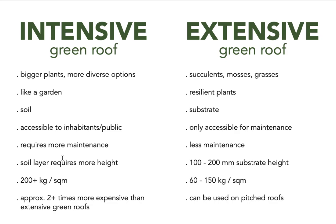There's a significant difference between the two types, and intensive green roofs are more expensive — they require more material and may impact the building structure, potentially adding costs. As a rough estimate, an intensive green roof is approximately two times more expensive than an extensive one. One benefit of extensive green roofs is that they can also be applied to pitched roofs, depending on the angle — so it's not just flat roofs.